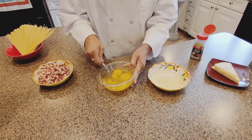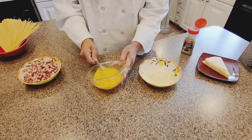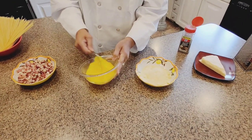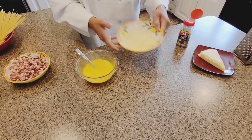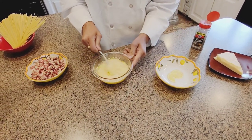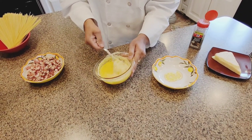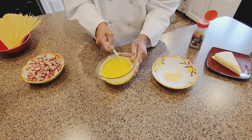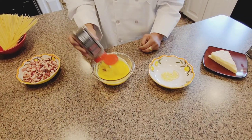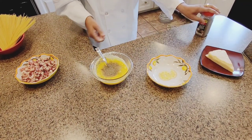So now we're gonna whisk these eggs — get them all whisked up. Then we're gonna add the pecorino romano and the black pepper. A good amount of black pepper. This is a traditional Roman dish.